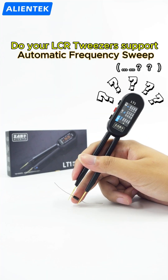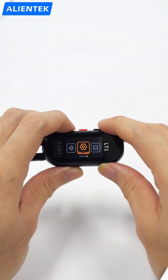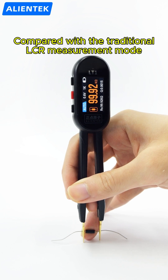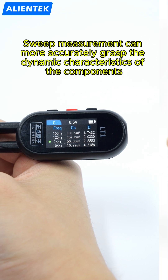Do your LCR tweezers support automatic frequency sweep? The LT1 LCR tweezers support this function. It enables quick analysis of the frequency characteristics of components. Compared with the traditional LCR measurement mode, sweep measurement can more accurately grasp the dynamic characteristics of the components.